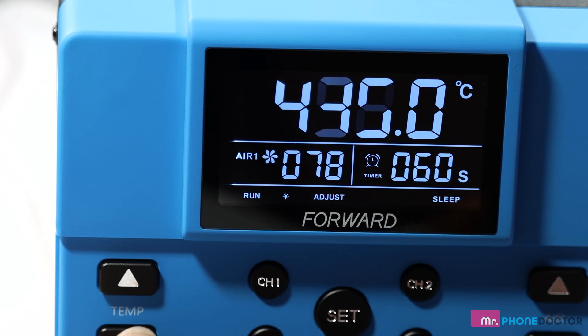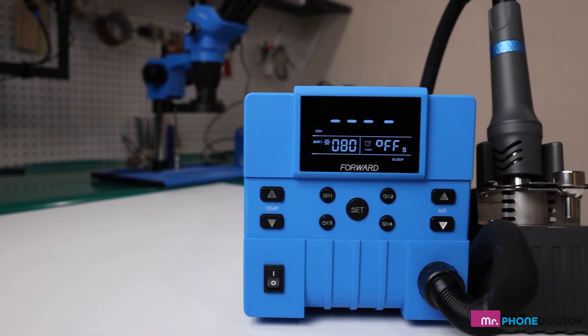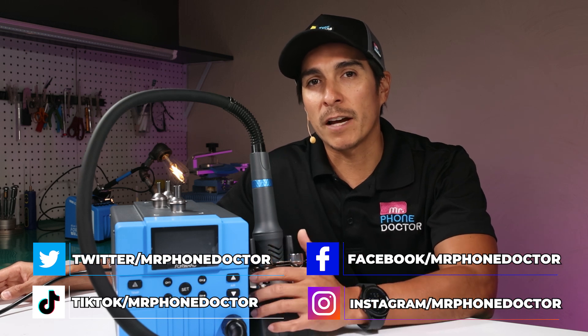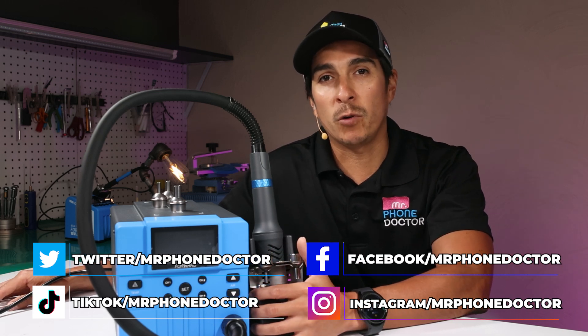The Blue Fire has an operating temperature between 100 degrees Celsius and up to 480 degrees, and consumes up to 1300 watts of power. So that completes my unboxing. Be sure to subscribe and follow for upcoming videos. I will be reviewing how well this Blue Fire works alongside Forward's other micro-soldering equipment soon.